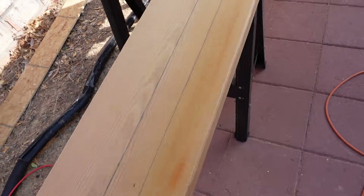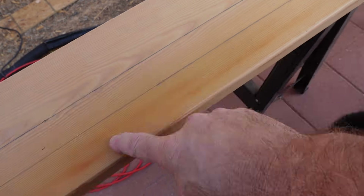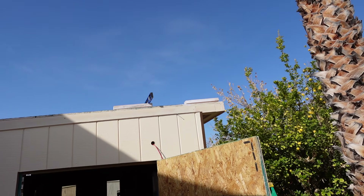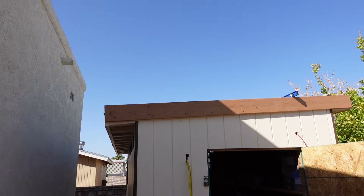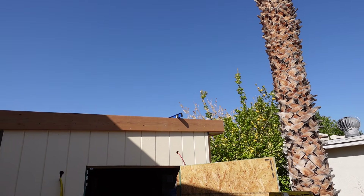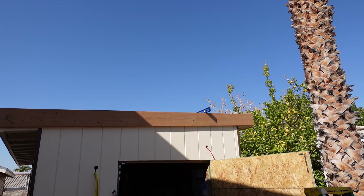I marked this 2x8 because I'm going to pre-drill holes all the way along here, because part of it's going to be hanging up above that 2x4 and I want to make sure that every screw I run in there hits that 2x4 and doesn't end up in the air. There is the board in place — that dimension on that wood lined up exactly right with my cleats.